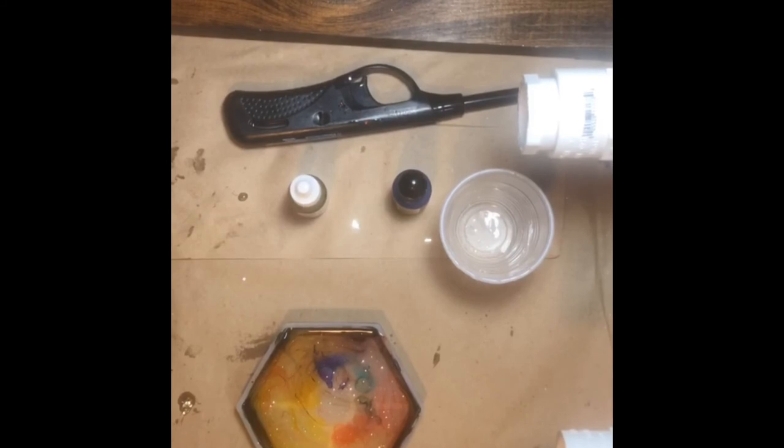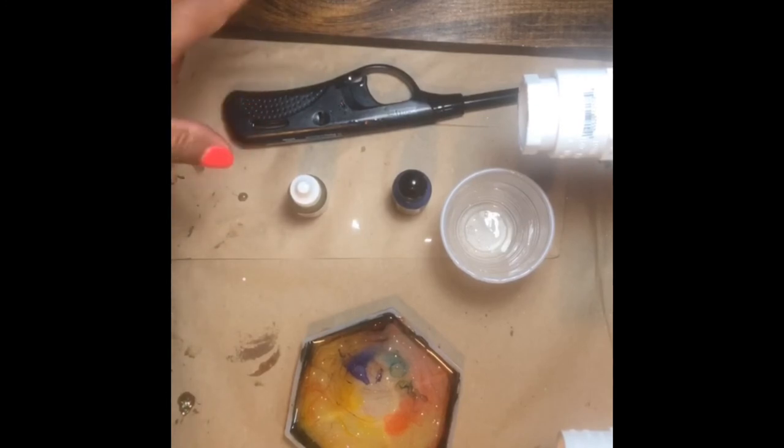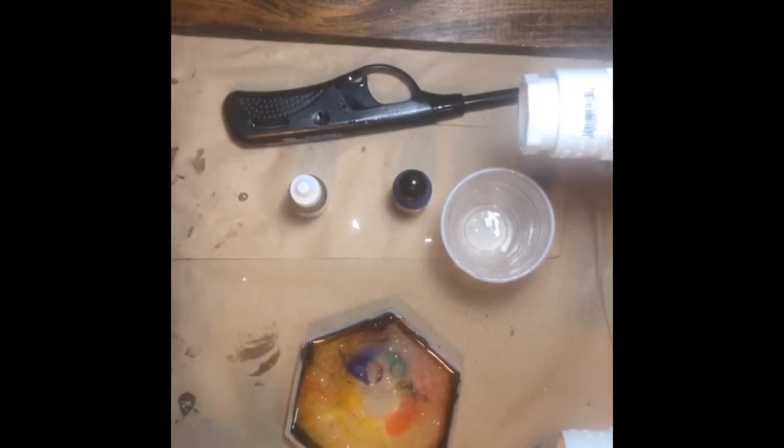Any other questions? We can see how this coaster comes out tomorrow. For the cup, I'm going to let it spin for about six hours, then take it outside and spray it with clear coat. Tomorrow we'll put another coat of epoxy on it. Come back tomorrow Thursday night at about 7 o'clock!